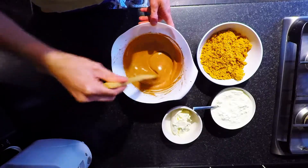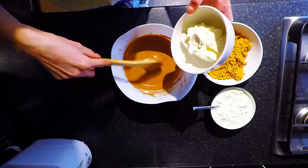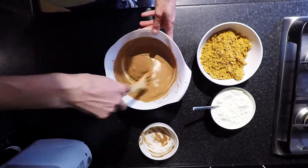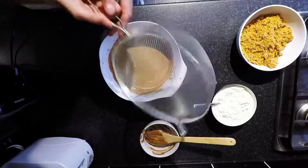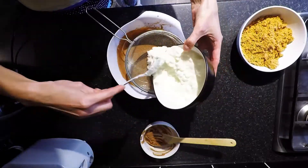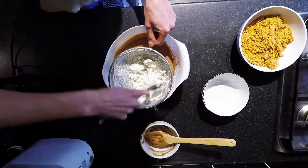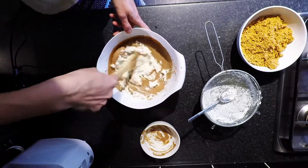Now that we're done with the whisking, all we have left is to put the cream cheese and the cottage cheese in. Let's do the cream cheese first. And last but not least the cottage cheese — we need to put it through this thing, whatever it's called. And we're done with that. Just mix it in nicely and we're almost done.